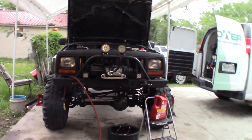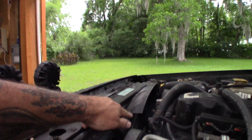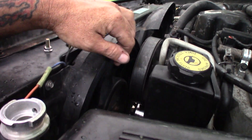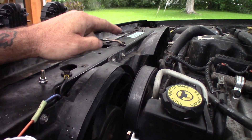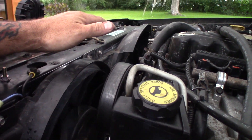Look guys, it's fixed. Stock setup. Stock fan, 98 ZJ clutch. You could put this on accessory on a relay where it runs all the time if you want extra. But with this hooked up factory, just a ZJ clutch is the way to go on these Jeeps.